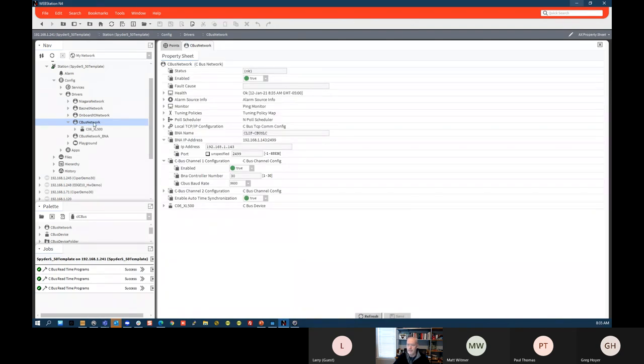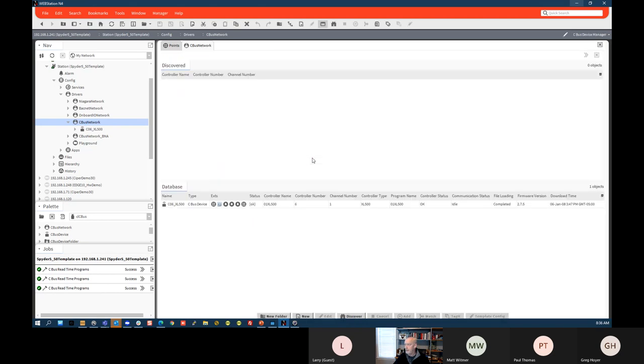Looking at the property sheet of the CBUS network, this is where you put the BNA IP address — that's the IP address of your CLIF device. Channel one is the channel that CBUS is on. In my case: controller number 30, CBUS baud rate 9600. If you double-click on the network, it brings up the device manager for the CBUS. Like any of the other drivers, you have the discovery feature. It actually found my BNA too, but I'm not going to try to bring that in.